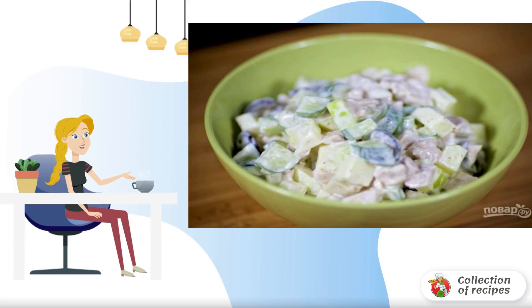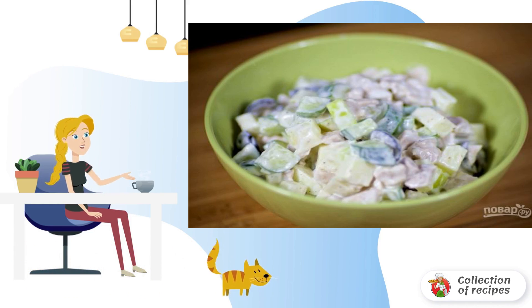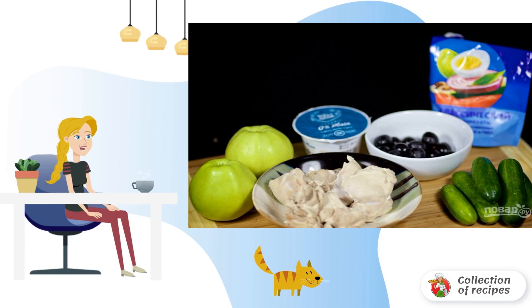Salad with apples and chicken will be a wonderful dish not only for gourmets, but also for those who advocate healthy eating. Try to cook chicken salad with apple and cucumber in this way. Step 1: Prepare all the ingredients for the salad.